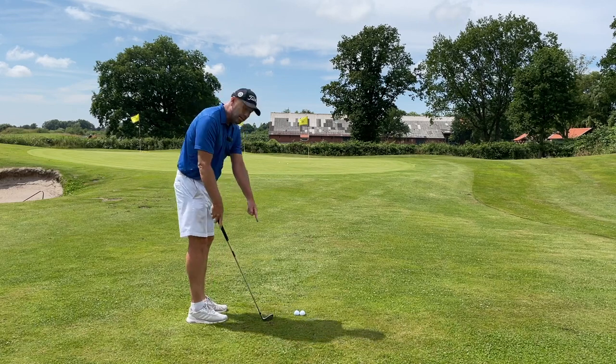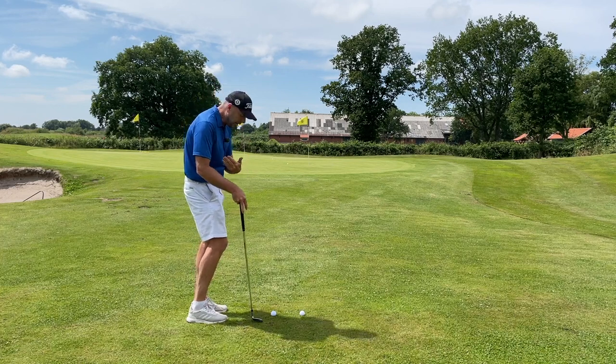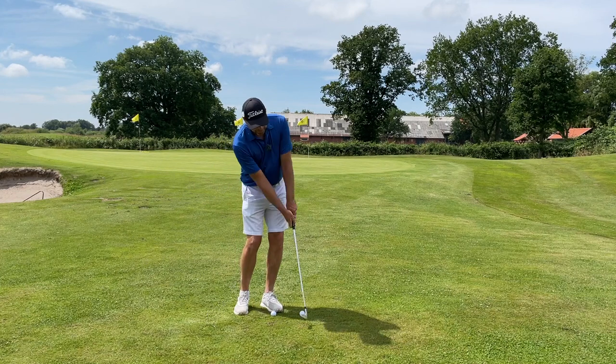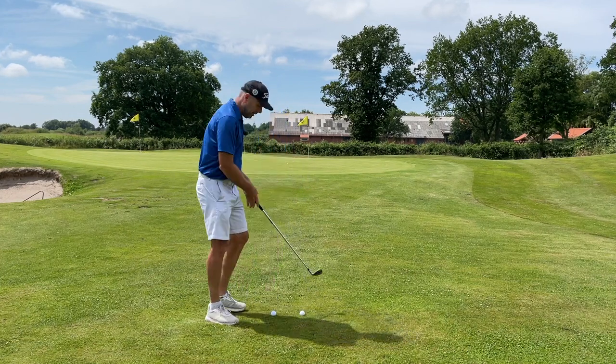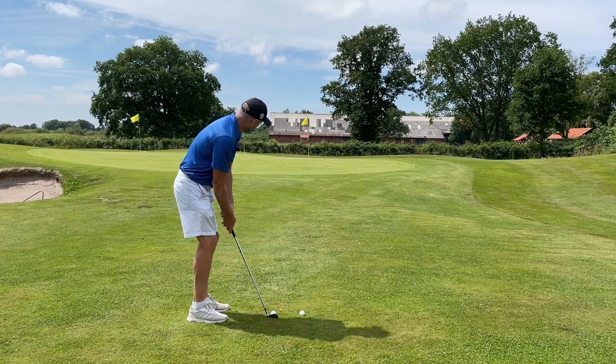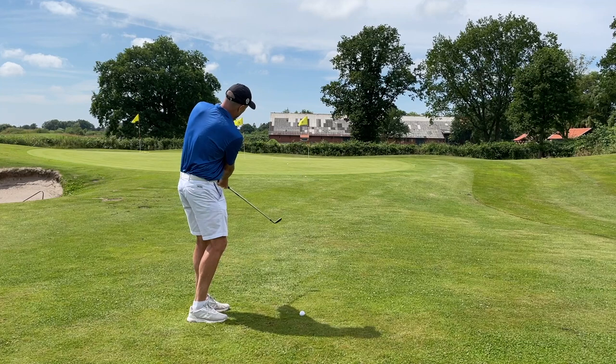Now I hit the ground first there but nothing happened — the club still came through because I was holding the grip lightly. That was a bit far from the hole though. Okay, have a look at your landing spot. Smooth shoulders and let the ball roll out to the hole. There we go.